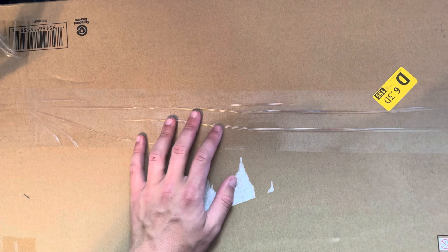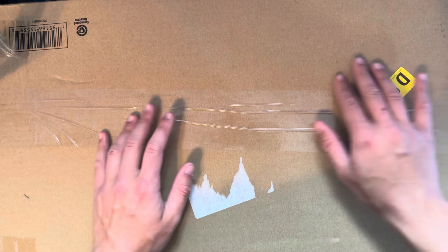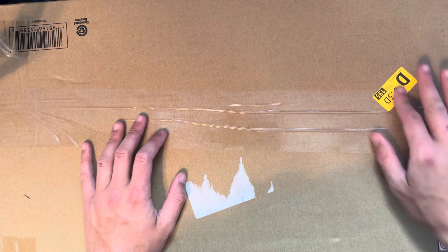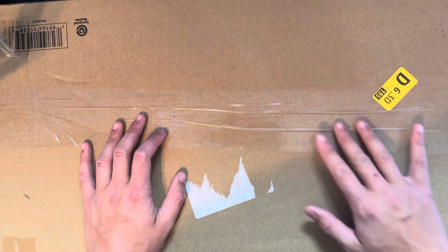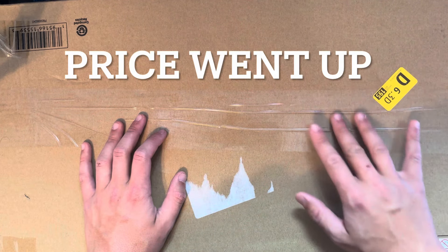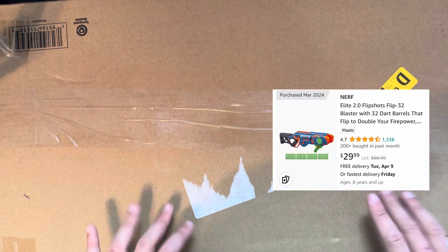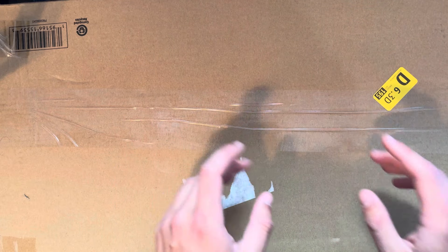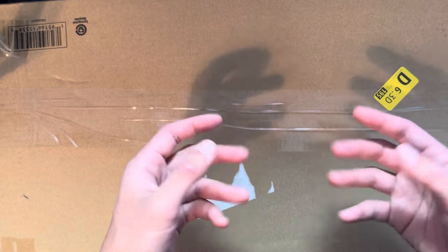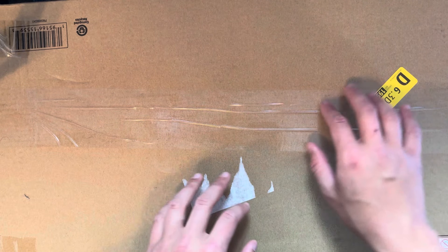This is the Nerf Elite Flip Shot. Now let's talk about price. This was picked up on Amazon for around $20 to $22. I believe this is the second Elite Series of the Nerf I've unboxed on this series so far, so it's pretty exciting.